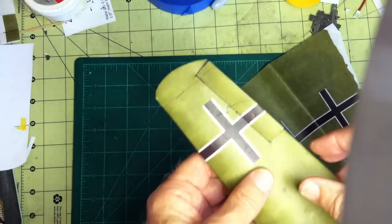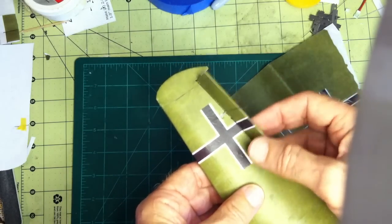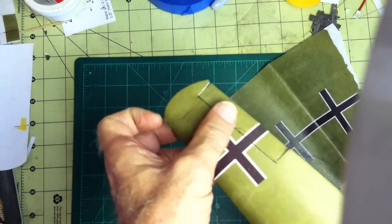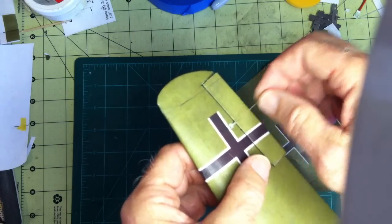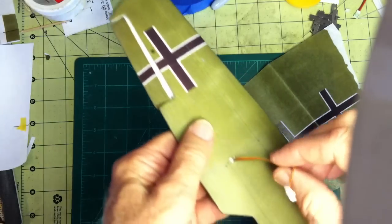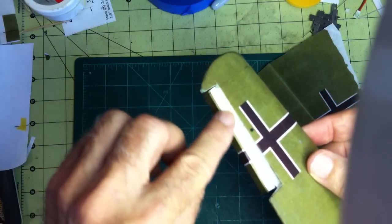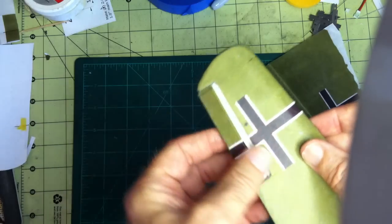And so what you end up with is ailerons that are very freewheeling, hinged on the bottom with tissue and on the top with tissue. These, of course, will be the pushrods coming out for when you hook up your servo. Servo coming out at the bottom of the wing as shown here. So all I have to do on this is put some more colored tissue in here to hide this.